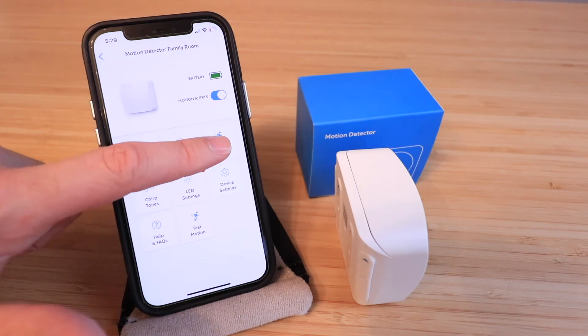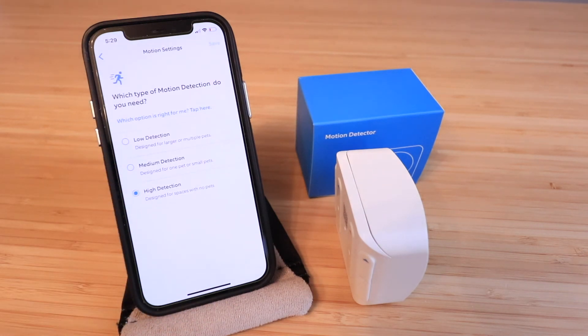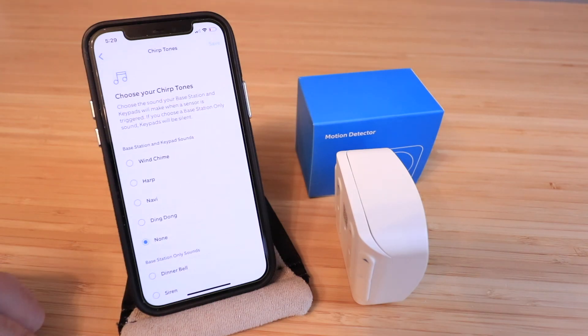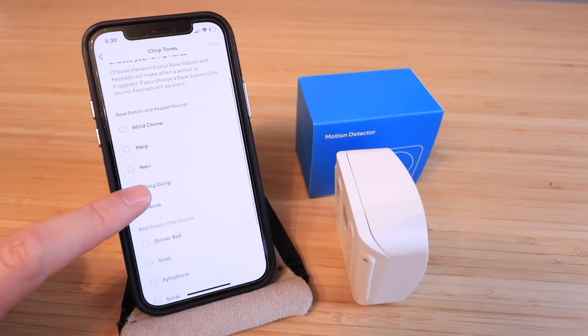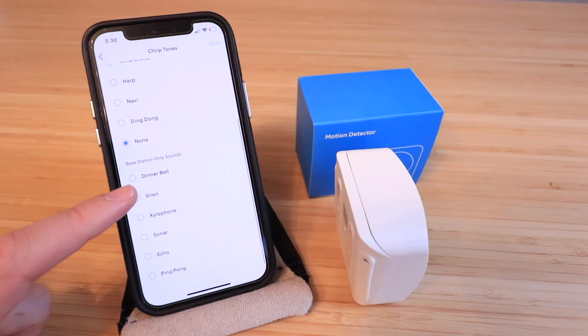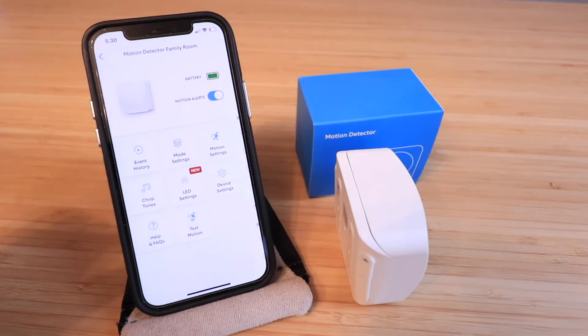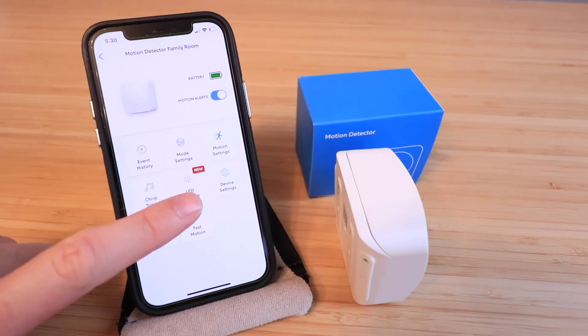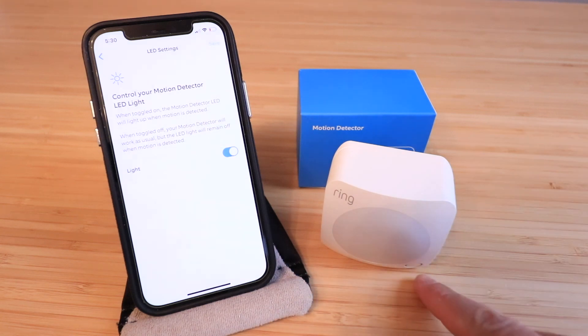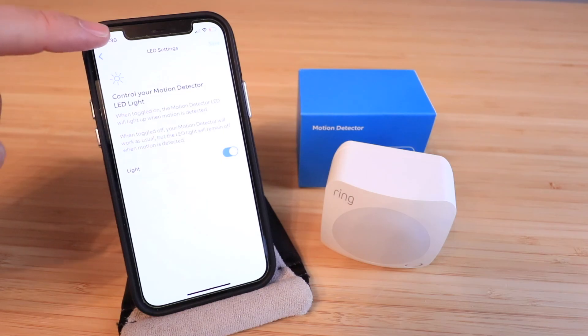Under 'Motion Settings' you can set it to low, medium, or high detection. We'll leave it on high detection, which is the most sensitive. Then there are 'Chirp Tones' — you can choose from multiple different tones that play when the sensor is activated. Under 'LED Settings', there is a small LED on the front of the device that you can turn on or off — we'll leave it on for now.